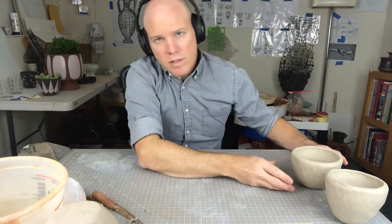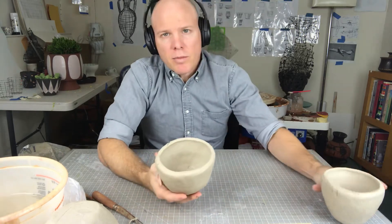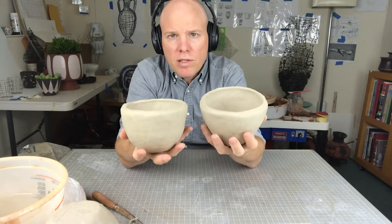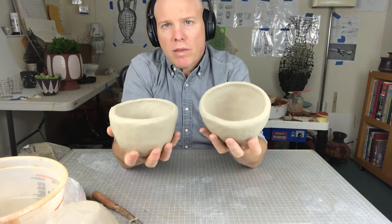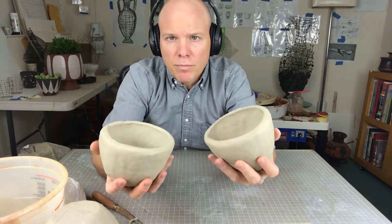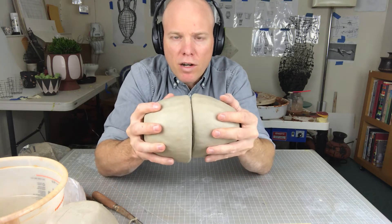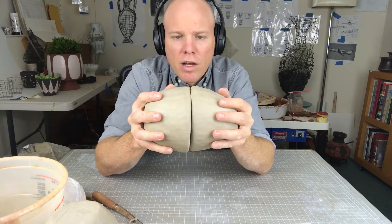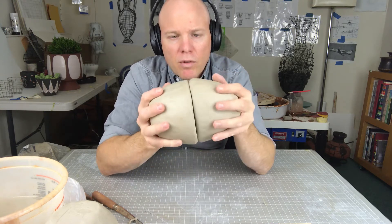Hey guys, so this is the second part of this little video series for the Pre-Columbian Sculptures. I have taken the liberty of creating a second bowl that matches the first one. It's really important that you try to make them about the same size, or at least the openings should be about the same shape and size, so that when we put them together there is as much clay in contact with one another so that it stays together throughout the rest of the process.